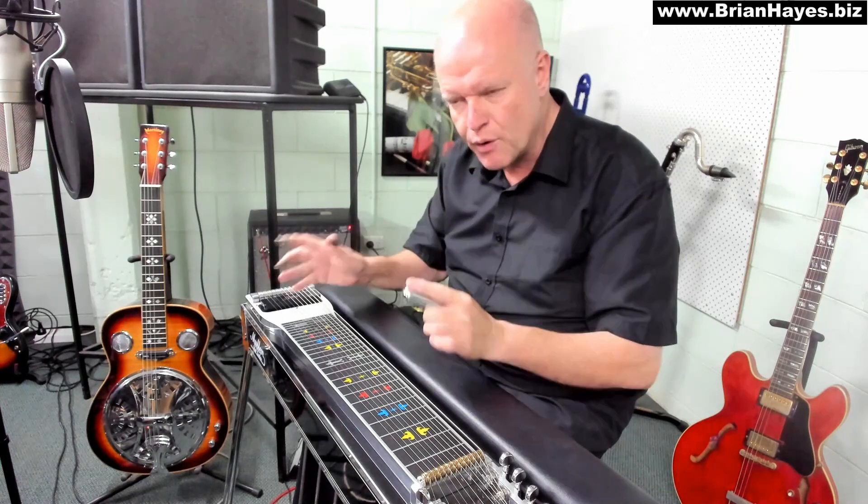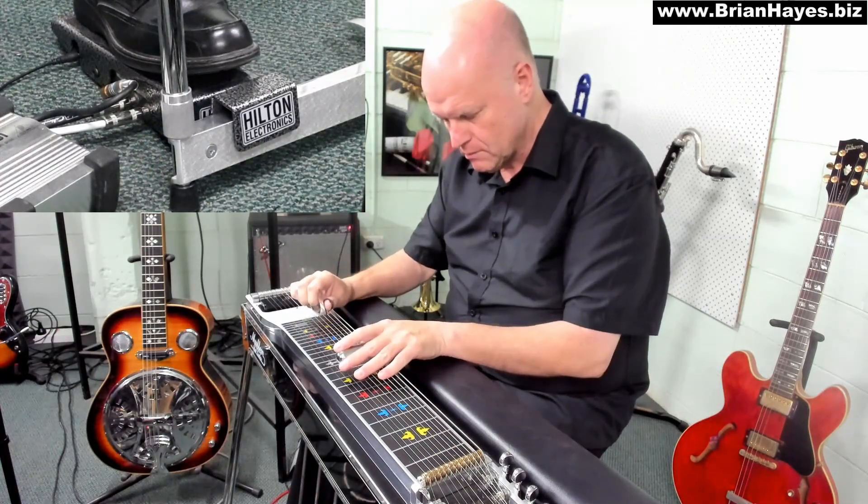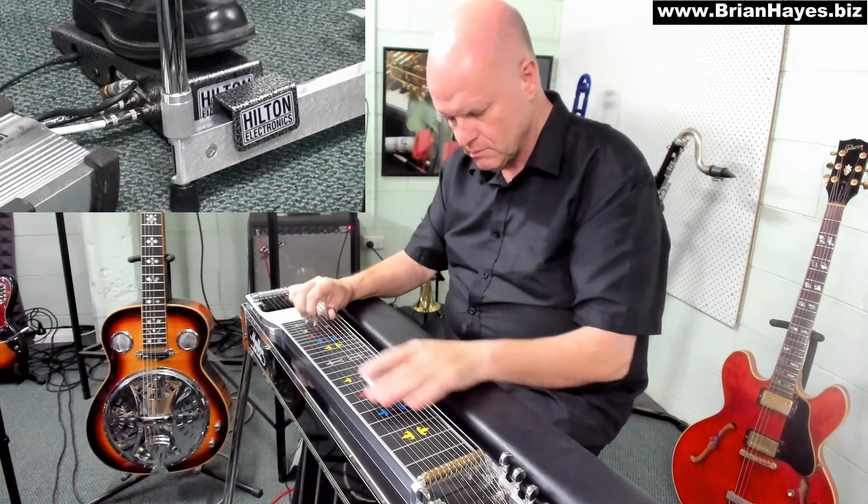You'll often hear a lot of beginner steel players pump the volume pedal to cover up poor hand technique. So Danny Boy becomes this... You've probably all heard that, but we don't want to hear that. We use it to add to the sustain of the steel and build that expression to the melody.